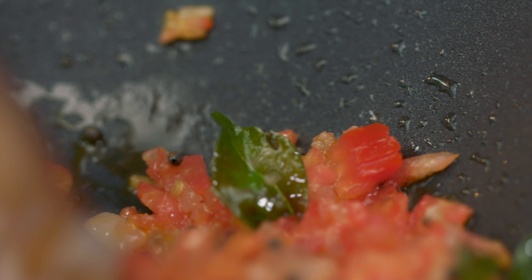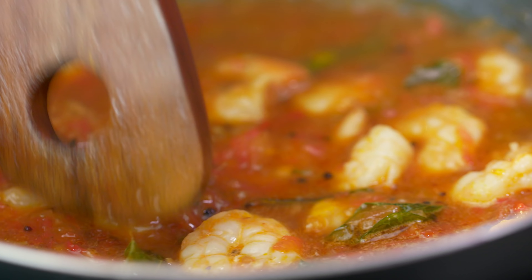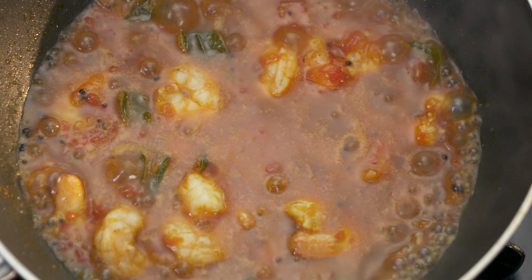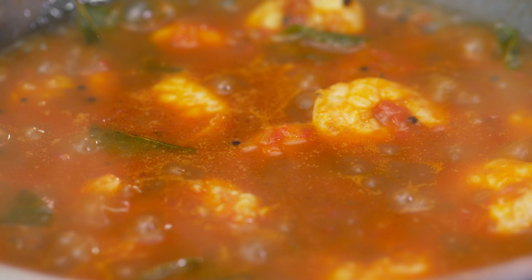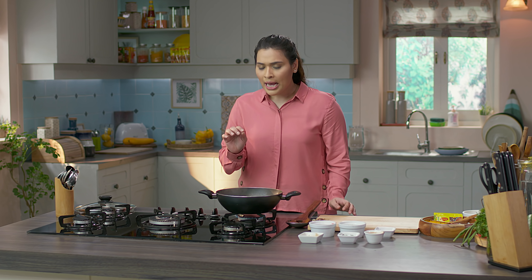Now we will add prawns. If you want, you can also use jumbo prawns or tiger prawns, but I personally prefer the small prawns because they taste better. So we've put the prawns in — mix it well. How do you know it's perfectly cooked? You will start noticing that the tail part gets a little pink, and that's when you know it's done. It's been 8 to 10 minutes — we'll quickly give it a stir. The aroma is just amazing, I can't wait to try this.